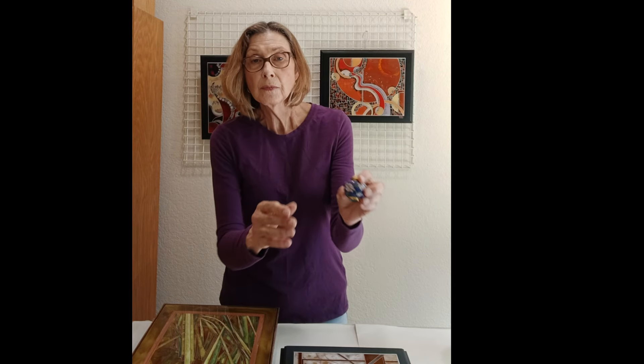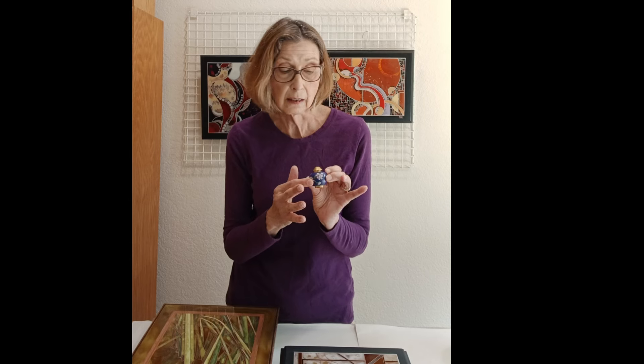Traditional cloisonné is done on enamels and a metal base, but you need to bake these. When I use resin, I can put it on just about any kind of a surface.